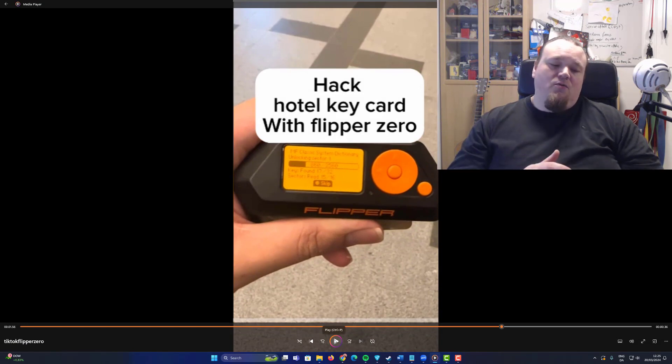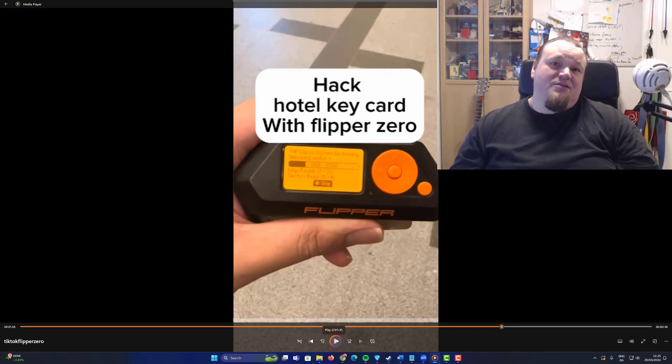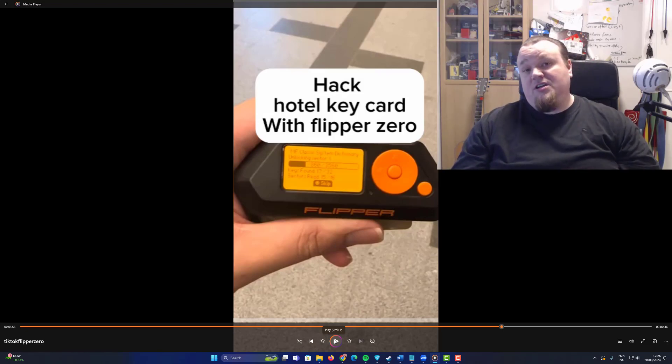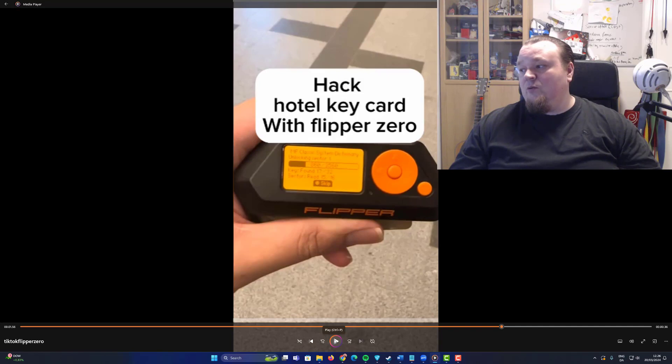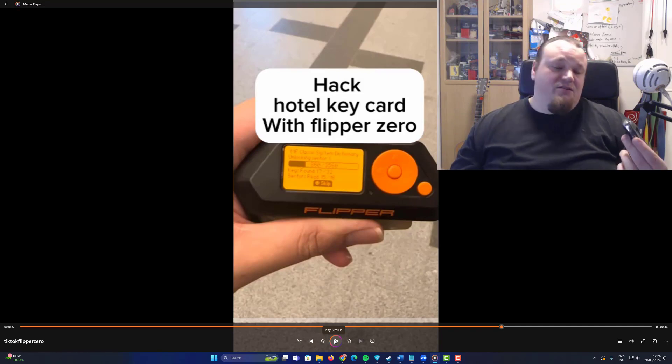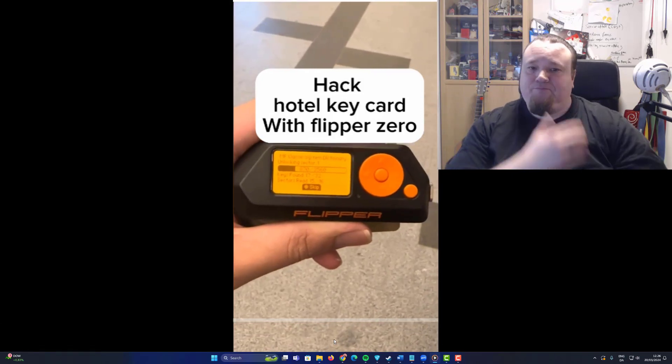It is not possible to clone credit cards. Also, it is not possible to open cars, because on car keys you've got rolling codes — the algorithm just changes the frequency a little bit so you cannot replay it, because it's an old trick. The Flipper Zero came out around 2021 and it doesn't let you open a car. Maybe you can open most Tesla charging ports, but who cares about that?